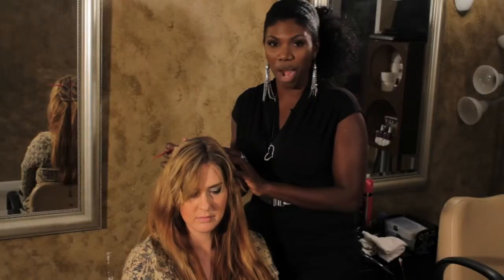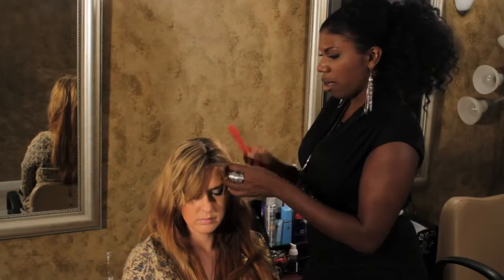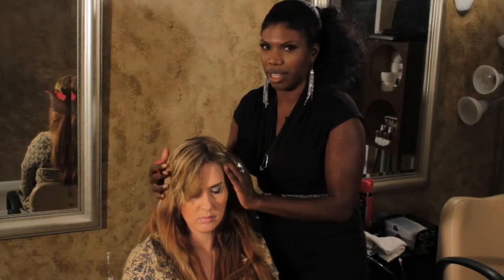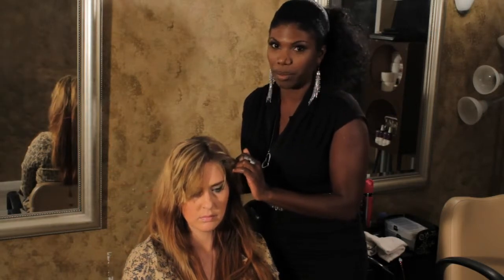We're going to begin spiraling her hair. We're starting from the front because when you start from the front it sets longer. Therefore, the frame of her face looks nicer, so when the curls start to fall the front doesn't look a hot mess.